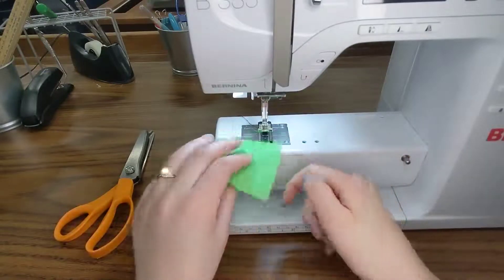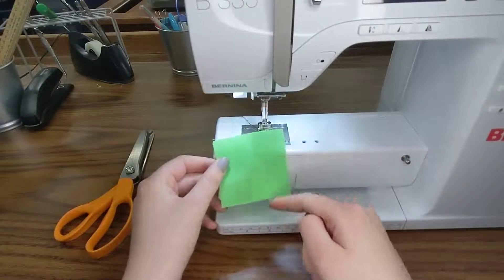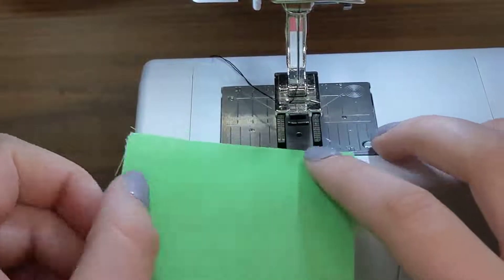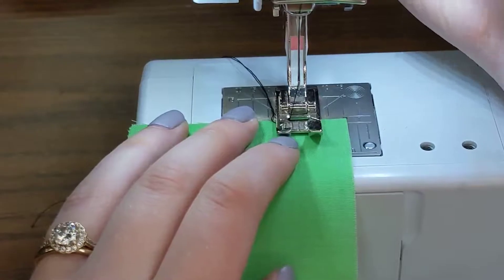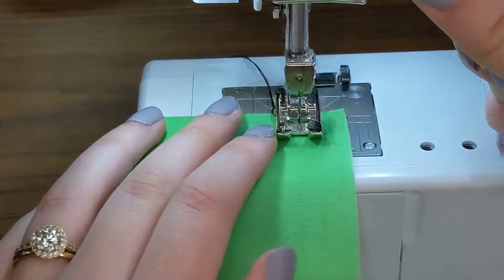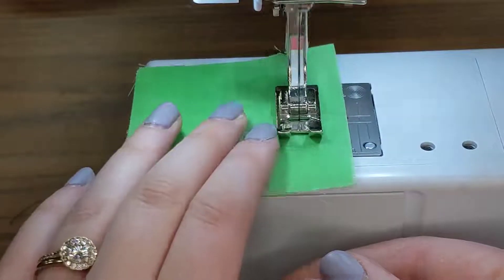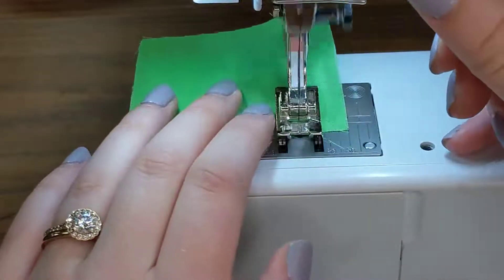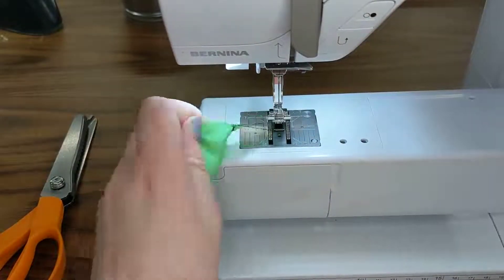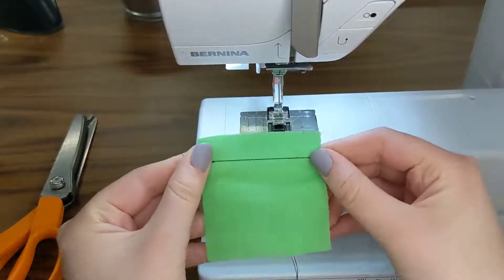We are going to first sew a 5/8 inch line from the edge of the fabric, so I'm just using one square — also 5/8 inch — and then I'm going to pink the edge. Go ahead and watch me do this. I'll line it up at the edge right here, backstitch at the beginning and end, and sew down to the edge and backstitch again. After backstitching, I'll trim these threads on my thread cutter, and I have a 5/8 inch seam allowance.